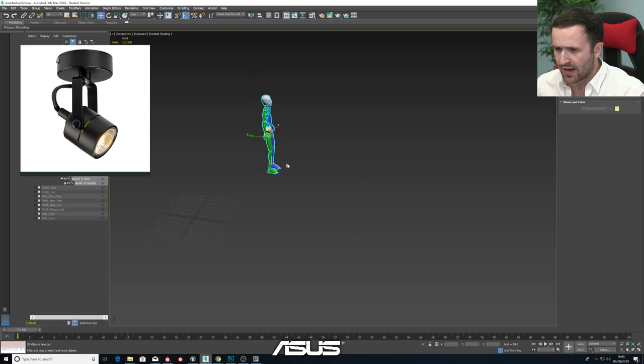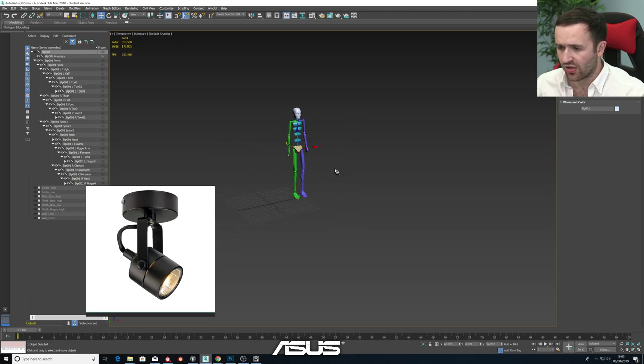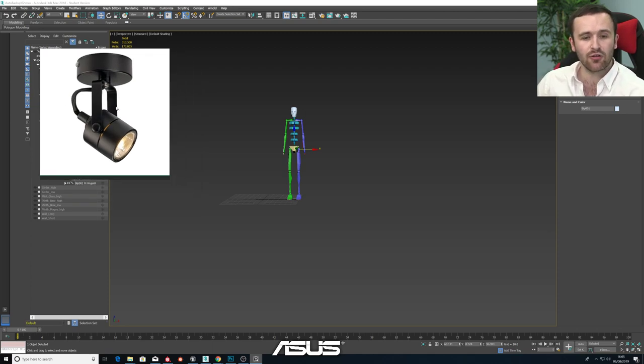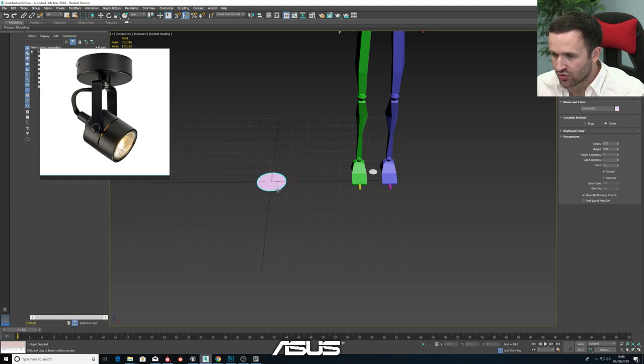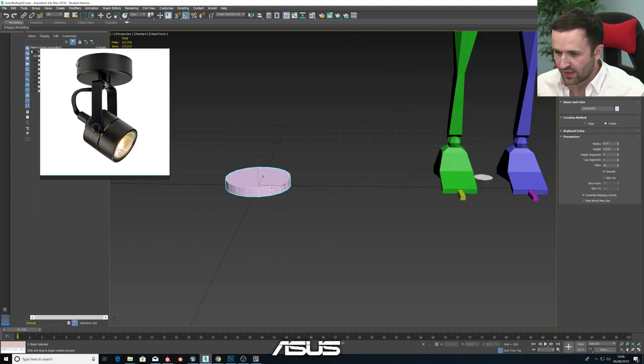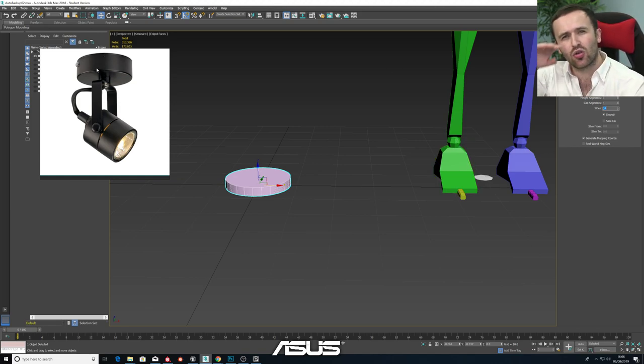I'm going to grab my mannequin because it's always good to have a size reference. Let's grab the biped and move him a little bit closer to the center of the scene - this is going to allow us to get a rough size reference for what we're working with. We've got a good image and our own heads, and I'll think back to the last lamp I saw to get the right size. Let's drag out our first cylinder - this is where the fun begins. It's not going to be too close to the camera, so we don't need to worry about making it super smooth - we'll go for 24 sides and a single height segment since there are no dinks or divots to account for.